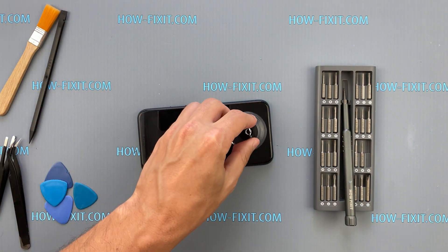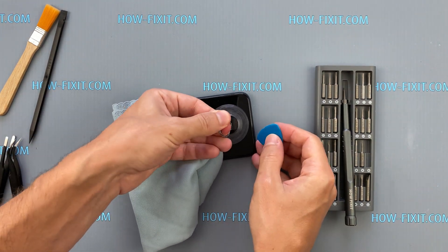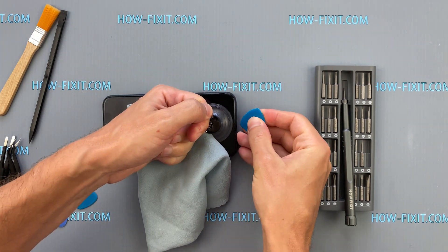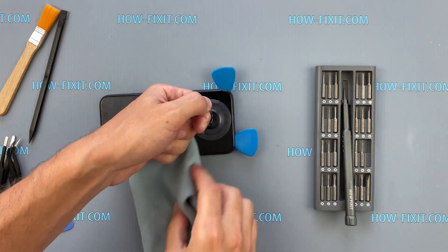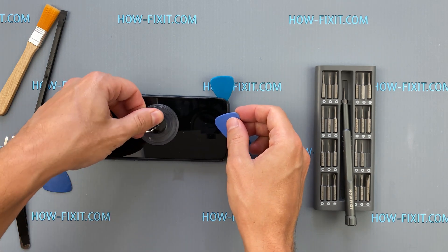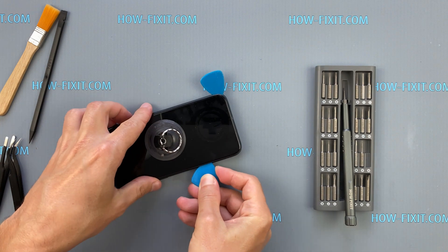Use a suction cup and plastic opening tool to gently lift and separate the display from the body. Move carefully to avoid damaging internal cables.